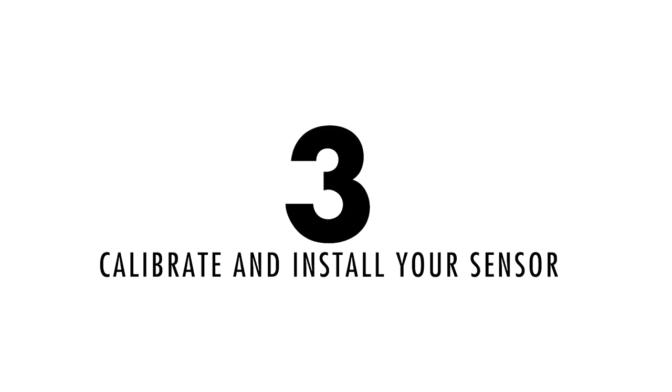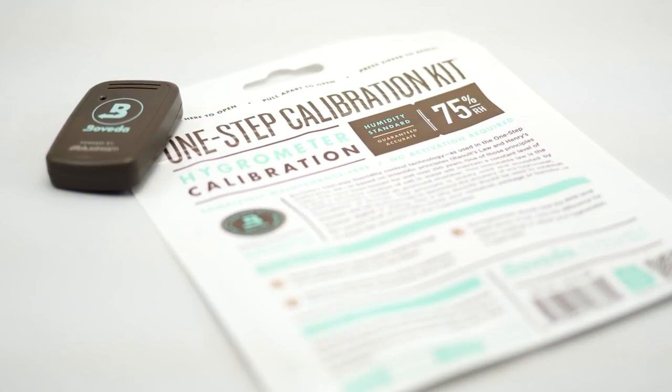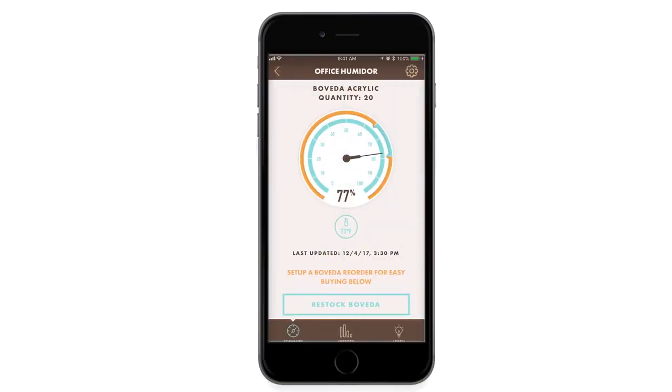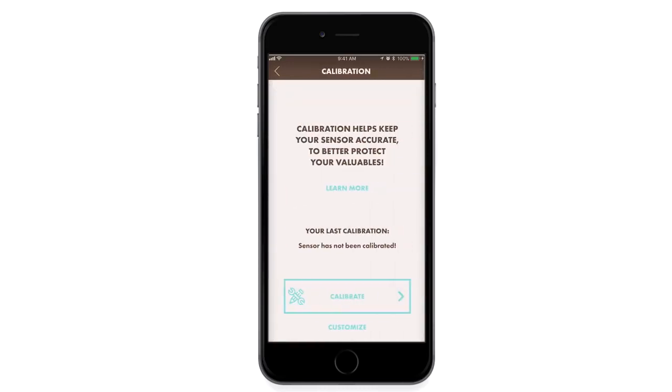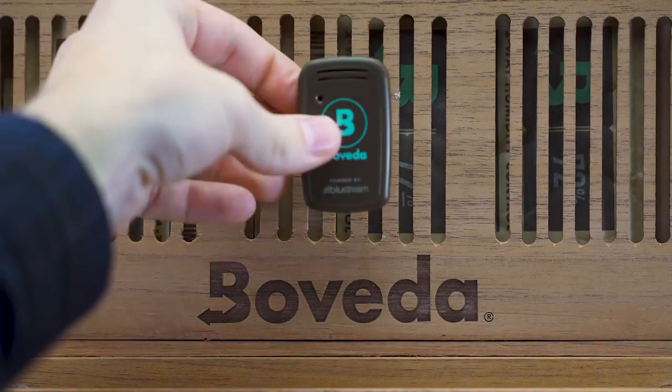Step 3: Calibrate and install your sensor. To ensure accurate readings of your sensor, follow directions on the back of the included one-step calibration kit in order to calibrate your hygrometer. Use the included Velcro strips to mount the sensor, or just lay it on top of your cigars.